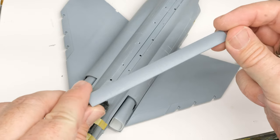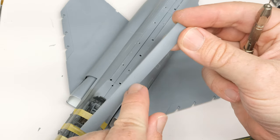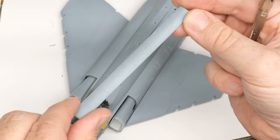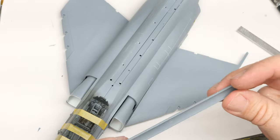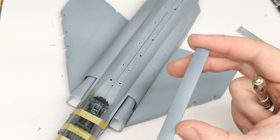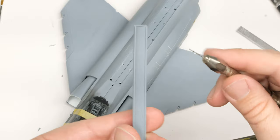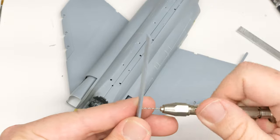I do like the spine insert solution because unlike the older Hasegawa kits, you don't have to go and deal with filling and cleaning up a seam along all of these lovely details. It's still a bit of a pain in the ass, and I think the one-piece designs definitely have an advantage there. But this isn't so bad. Anyway, need to drill a hole in it here to install some sort of antenna.